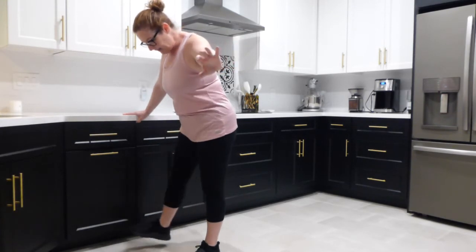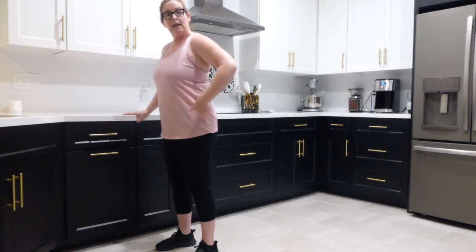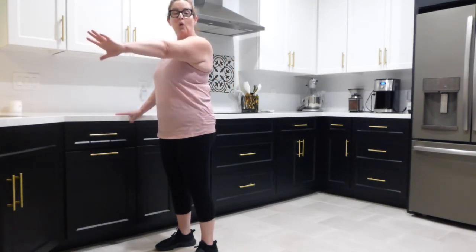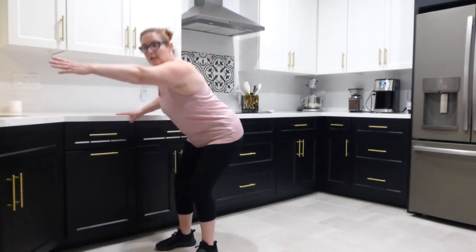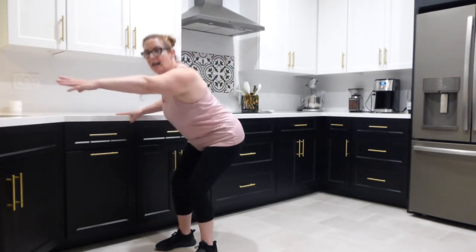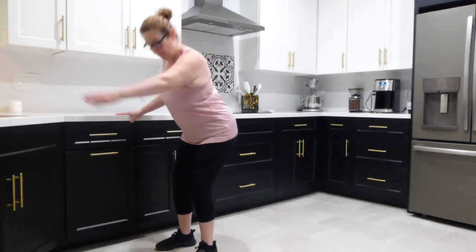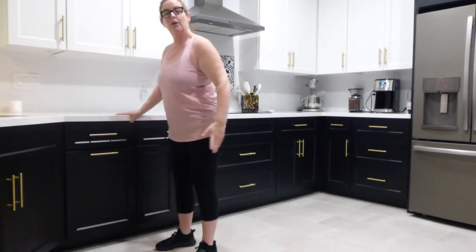Now bring those feet a little closer together, hip distance apart. Regular squat — hips go back a little further, like you're sitting in a chair. You know when we do our sit to stand? Holding on to your countertop, the right arm comes out long. Send the hips back and down. Ten, nine, eight, seven, six, five, four, three, two, one.